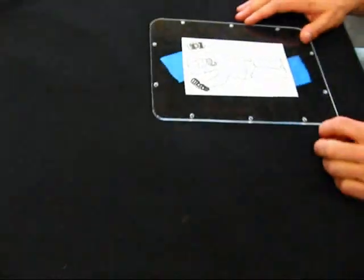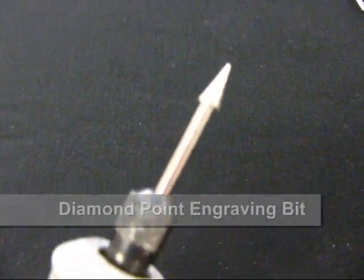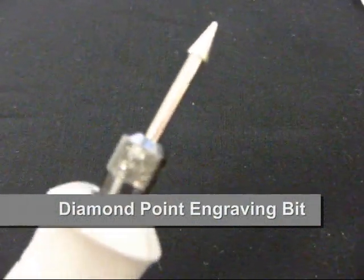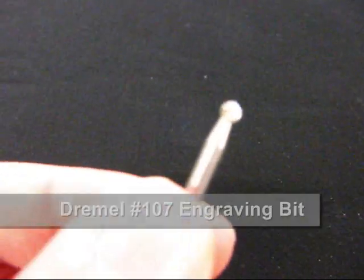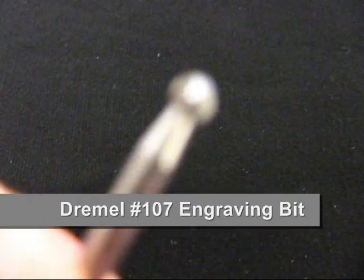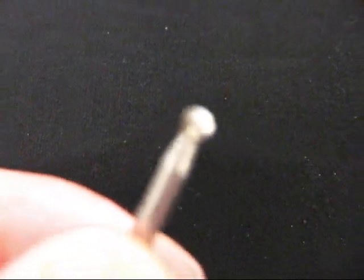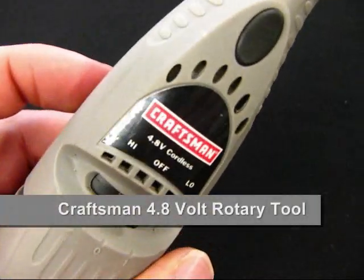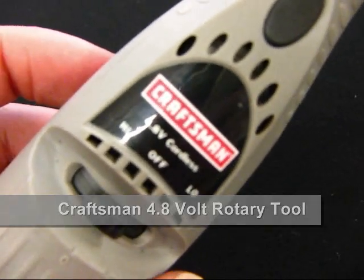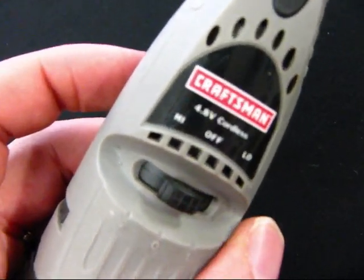The bit Brad is going to use for etching is a carbide bit with a pointed tip — just a generic one for fine line etching. For any shadowing, this carbide bit is the Dremel number 107, which has a round head for wider shading. For the etching we're using a Craftsman cordless rotary tool, just a 4.8 volt with a high and low speed, and Brad will keep it at low speed as he etches.